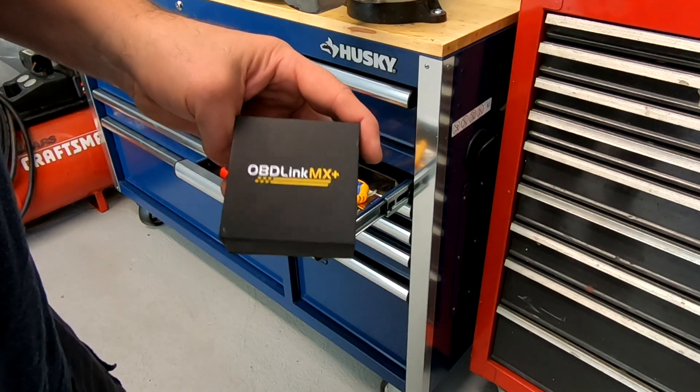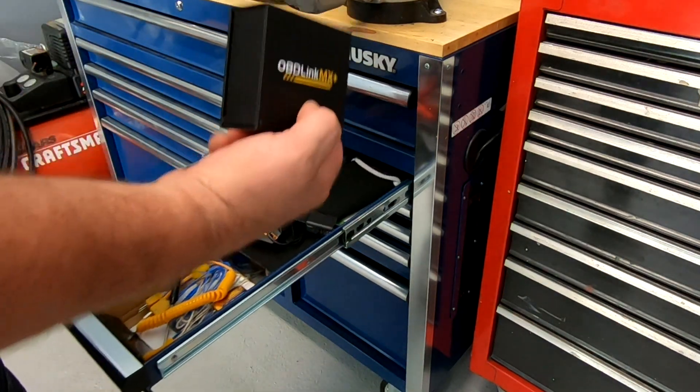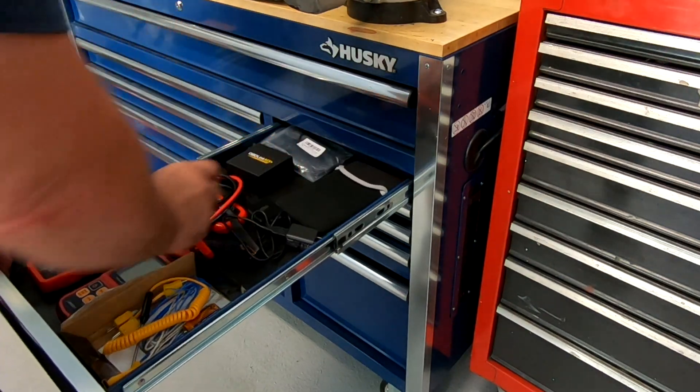This is the tool I use to read codes on vehicles — I'll put a link to it in the description. And that folks is all there is to replacing that purge valve canister solenoid. So far no more codes, and that should take care of it. I have no doubt that that was the issue. Any questions or comments, leave them down below. Links are in the description as always. Take care.